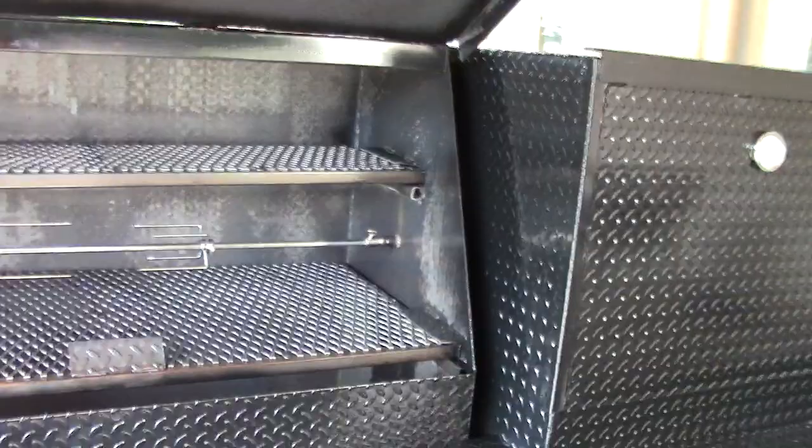So again, rotisserie with these big monster smokers, and it's really not that expensive as an option. Give us a call. Thank you very much.